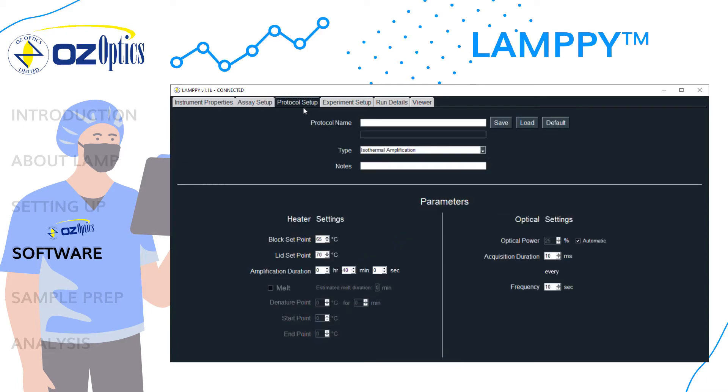On the protocol setup tab, you can input information about the protocol and change settings to suit the experiment. Default settings are isothermal amplification, block temperature set to 65 degrees Celsius, lid temperature set to 70 degrees Celsius, and an amplification duration of 40 minutes. Melt is by default disabled, but can be enabled if melt analysis is desired. For optical settings, the optical power level will be automatically applied by default, making getting the best signal to noise ratio easy. Acquisition duration is set to 10 milliseconds every 10 seconds. Protocol settings can be saved and loaded for faster setup.